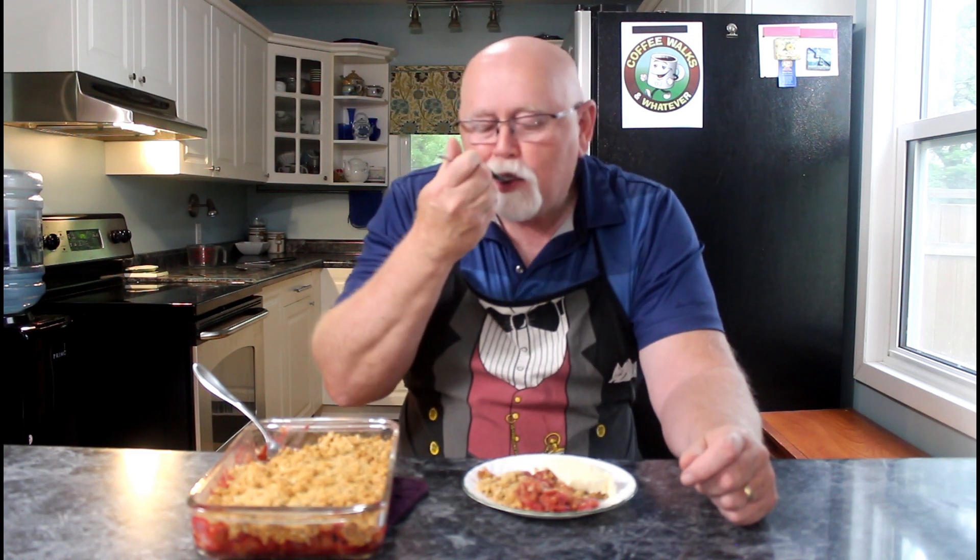I scooped a small little helping out for me and we got some ice cream on the side because it goes really good with ice cream, especially when it's just hot out of the oven. Can you smell it? Oh my. Not bad. Oh yeah, wow. You've got to keep this recipe — I'll put it in the description. This is good. Do you want to just sit and watch me eat this whole thing?